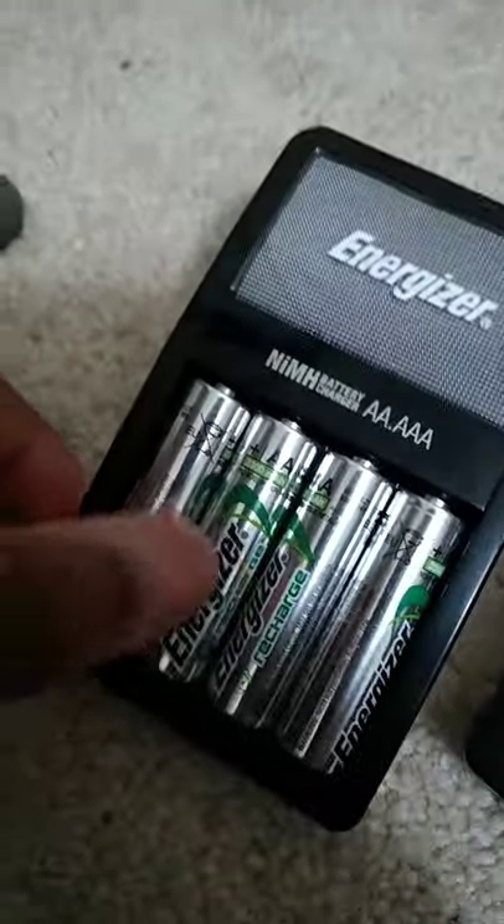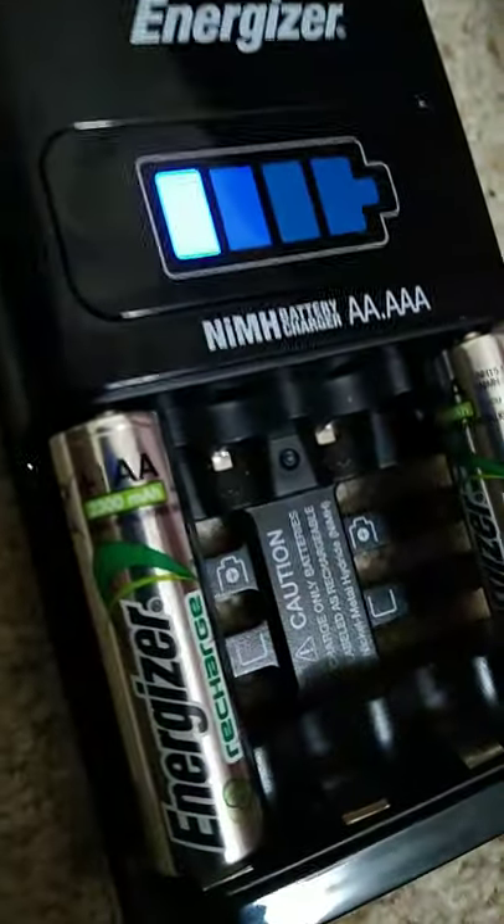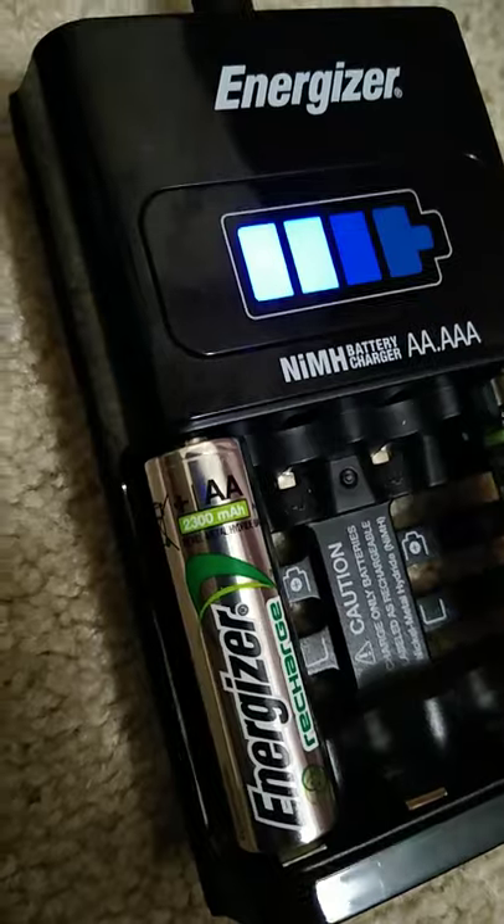This is their old design from a long time ago. The batteries I've got here are at 2300 milliamp hours, a set of eight. The charger came with a set of four AA 2000 milliamp-hour batteries.